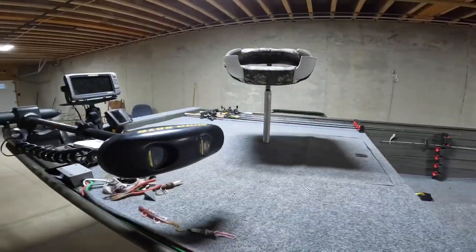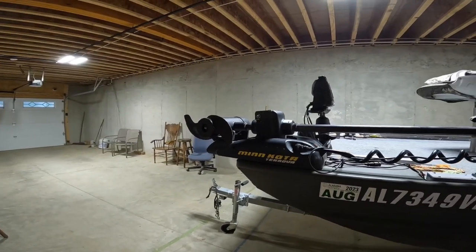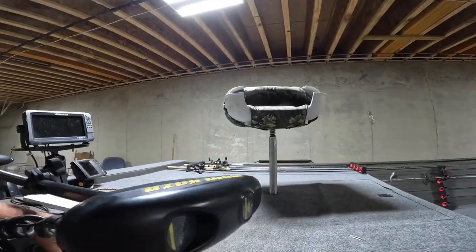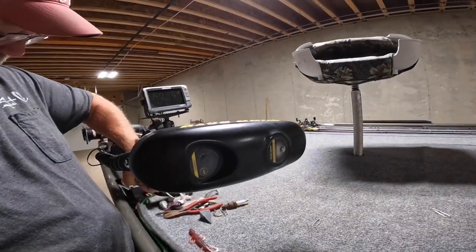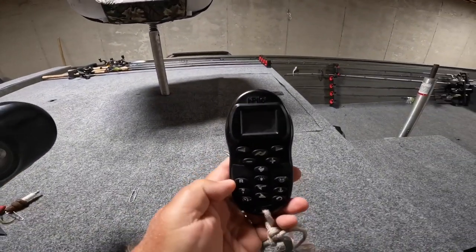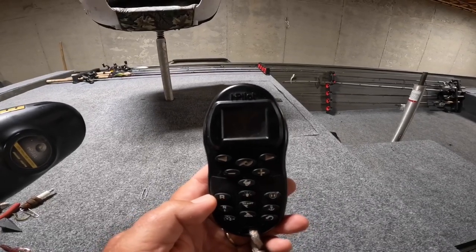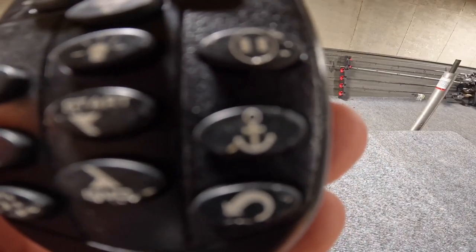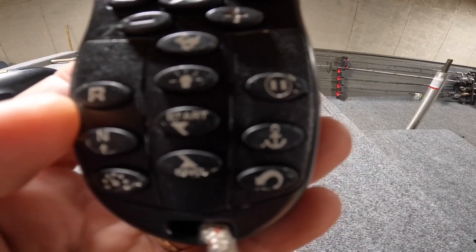The best feature on the boat I think is the Minn Kota Terrova trolling motor. It's got spot lock on it and it's got navigate on it. And if y'all have watched enough of my videos y'all have seen this hanging around my neck — it is the controller for it. It does have a foot control that I could put up front, but I got so used to using this thing. That anchor function — everybody needs that. Wind's blowing, you just hit that and it'll keep you in the same spot.